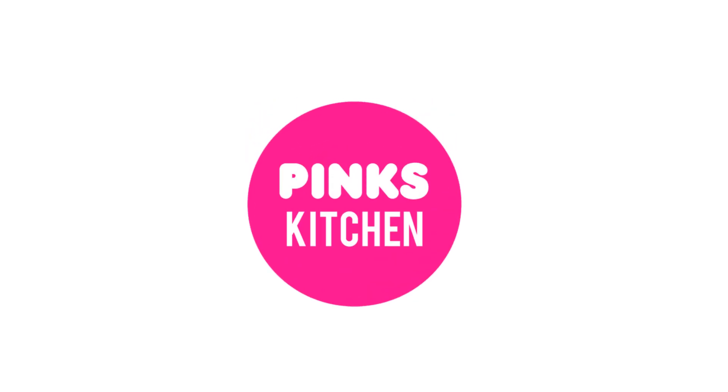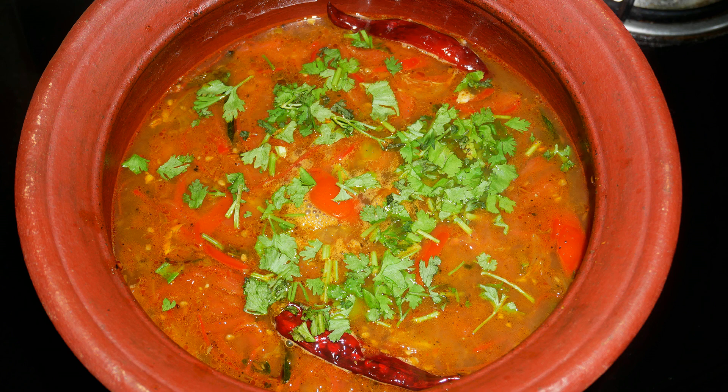Hello friends, welcome back to Pink's Kitchen. Today let's check out how to make beetroot greens rasam. This is a very healthy recipe and an immunity booster. Very easy to make, so let's quickly check out the ingredients and get started.